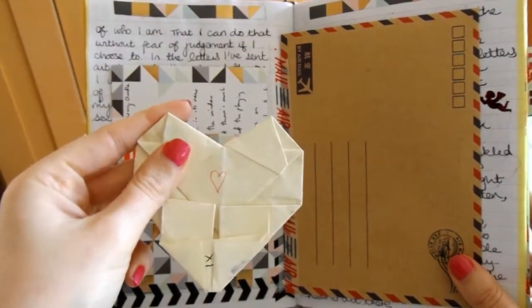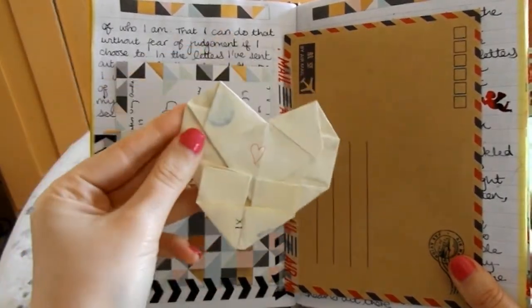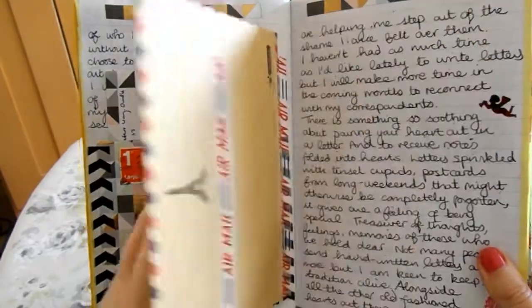It wasn't a great day for me when I received this letter, so that massively cheered me up. I'll probably stick more stamps on the front of there as I get more through the post.